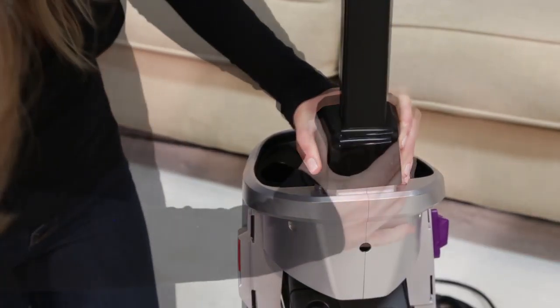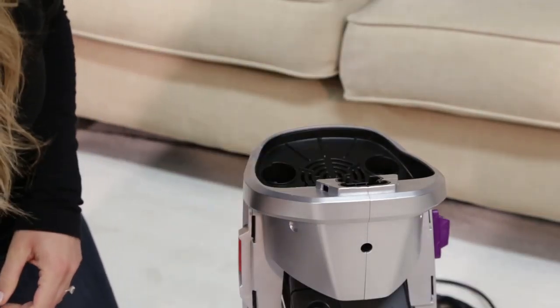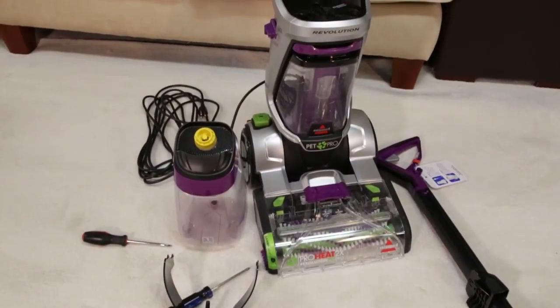Then, pull up on the upper handle until it releases from the machine. You now have your machine disassembled.